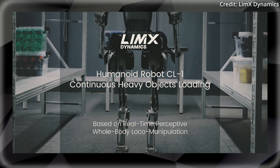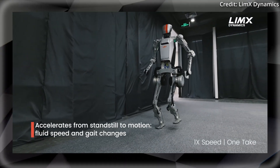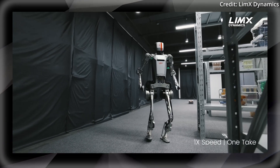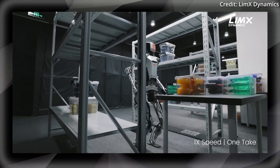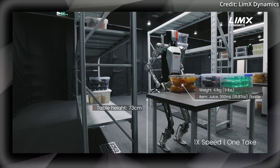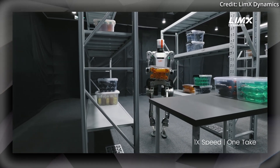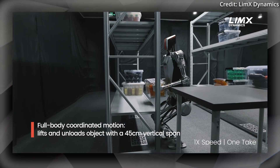In a separate 3-minute video demo shot in one take, Limex Dynamics' CL1 robot demonstrated another advance in humanoid robotics while tackling the complex task of continuously loading heavy objects onto shelves in a simulated warehouse environment. This performance highlights the CL1's general-purpose humanoid form factor by approaching the boundaries of what robots can achieve in dynamic, real-world scenarios. Thanks to enhancements in whole-body motion control and real-time perceptive loco manipulation, the robot can adopt multiple postures such as loaded deep squats, stands from squats, lifts, and walks, all while carrying heavy loads.